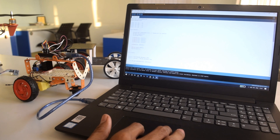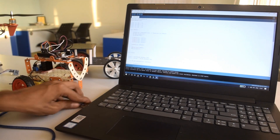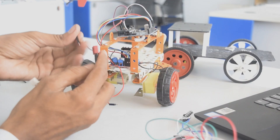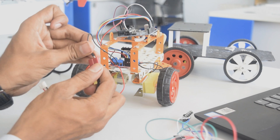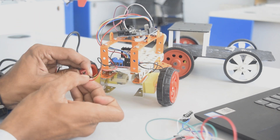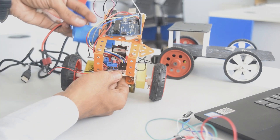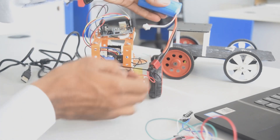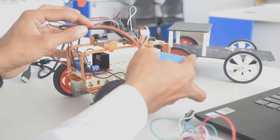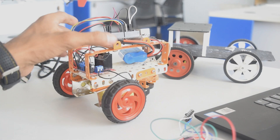Done uploading. Now let's drive the robot and see how it works. I have a 7.2 volt battery — let's connect the wires from the motor driver and see. All the components are powered up. Let's see how it works.